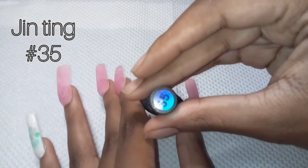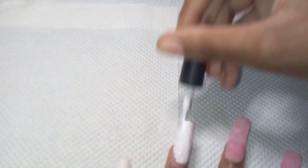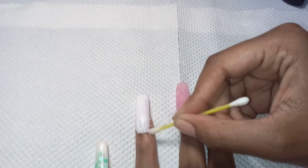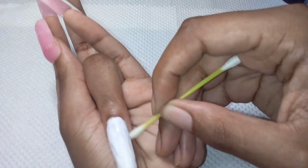Now I'm going to apply two coats of white onto the nail. This is number 35 and the company name is Gin Thing. I always apply nail polish messy, so this time I used a q-tip with some alcohol and removed the polish around the edge.